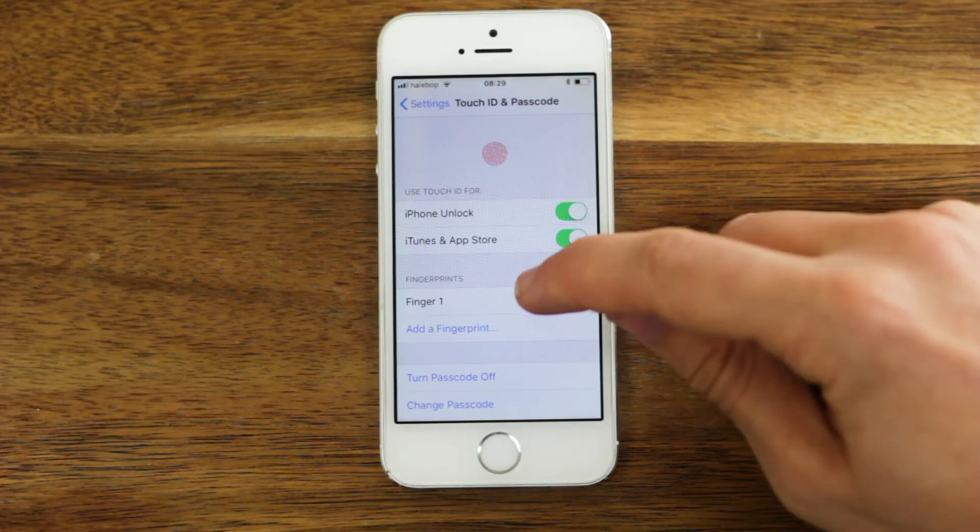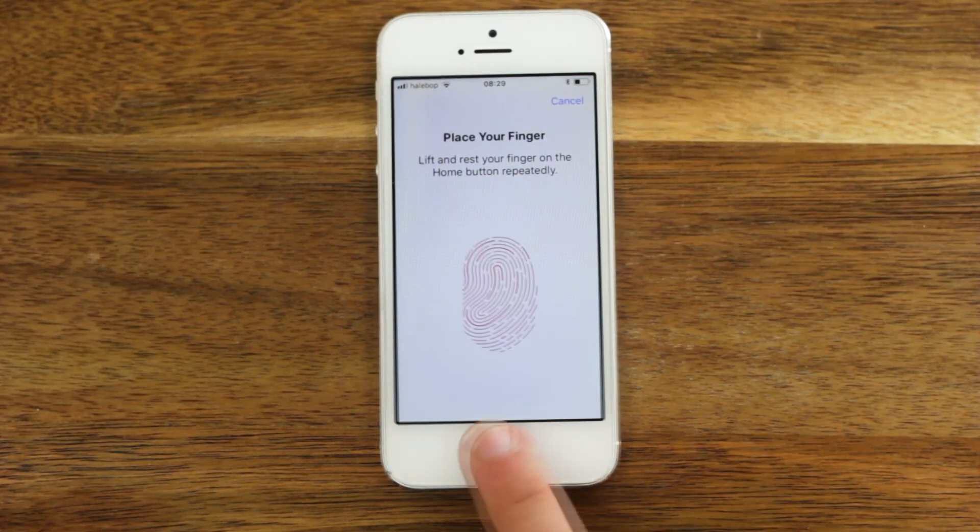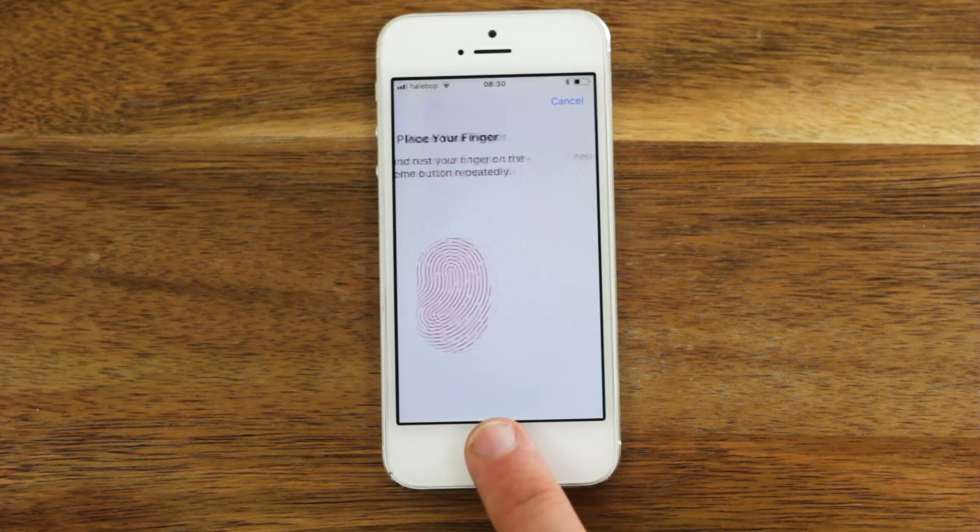To register another finger, click Add Fingerprint and go through the process again with your other finger.